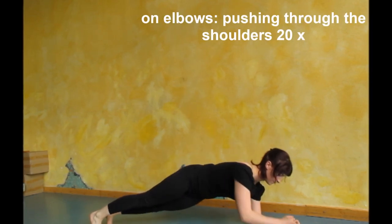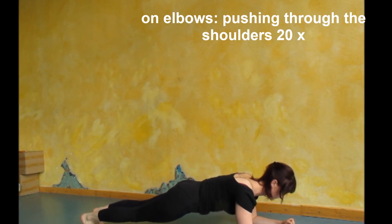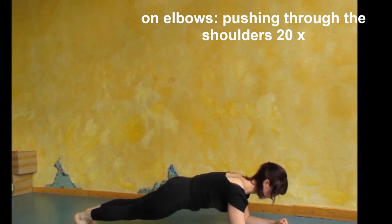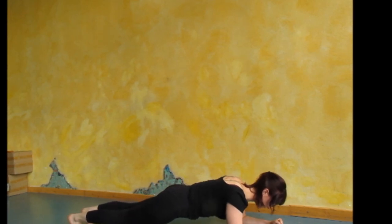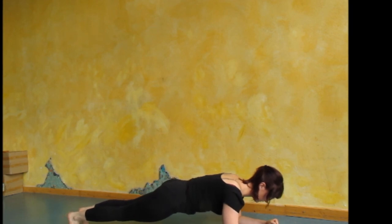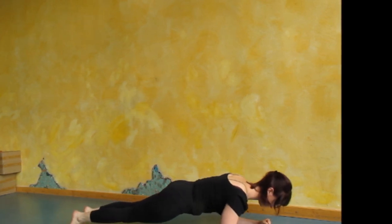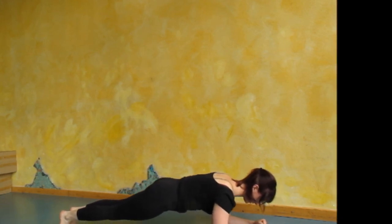Now lower down to your elbows in the plank position, keep the belly button to the spine, and we do the same thing for another set of reps, pushing up and down through the shoulders.